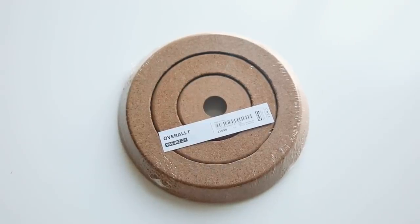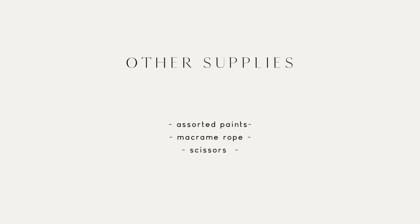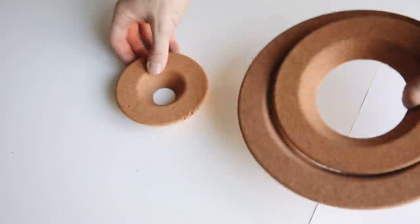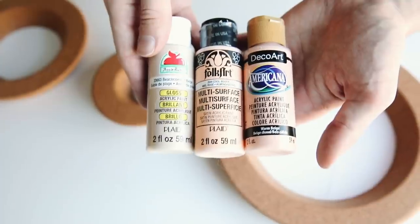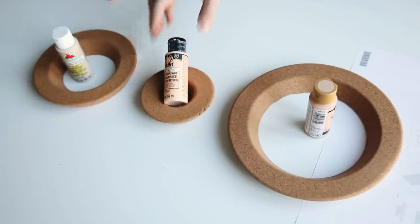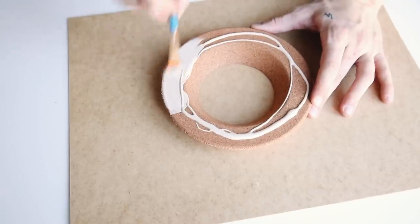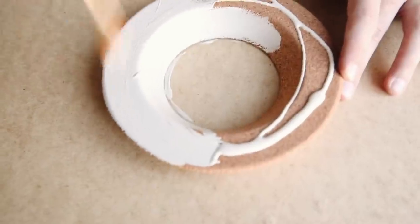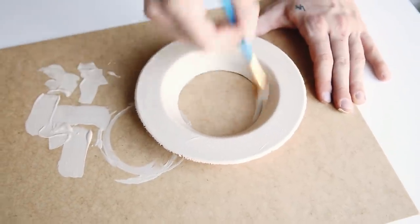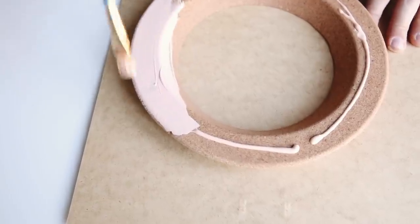Next is a super affordable project. These are cork pot holders from IKEA and I'm also using assorted paints, macrame rope, and scissors — very minimal supplies. These are three items and they're really great shapes to create a wall hanging with. I grabbed a peach, a pinky peach, and a tan color, and I'm painting all three circles with two full coats. The cork was so smooth and it soaked in the paint so nicely — it was really satisfying to paint.